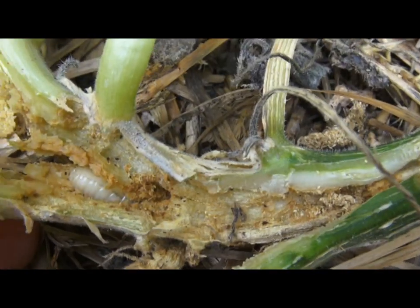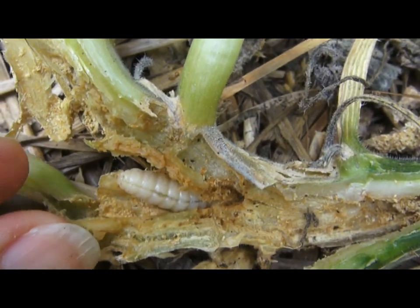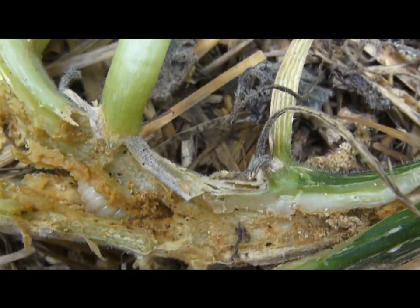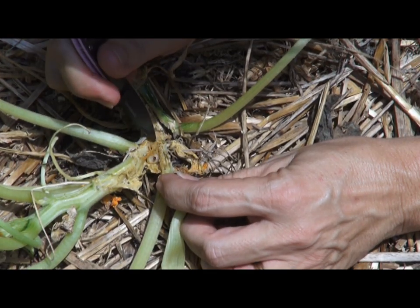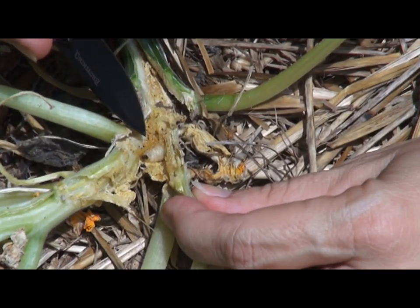Okay, here he is. See him in there — he's moving around. There he is. He's eating up my squash.